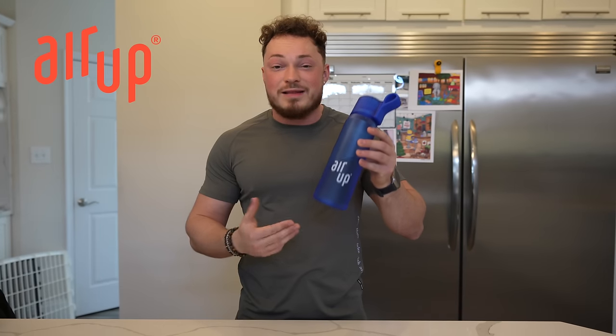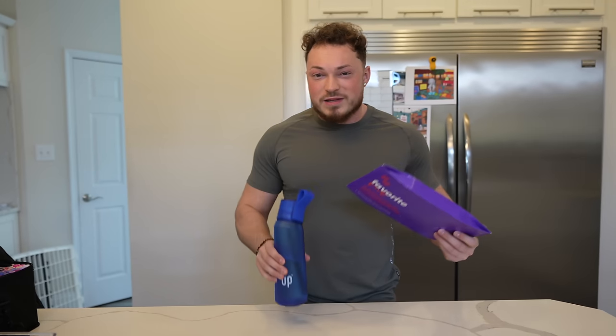What up everybody, how you guys doing today? Hope everyone's having a great day so far. We have a really fun and exciting new sponsor for today's video. The brand is called Air Up. It's a completely new and unique hydration experience that allows you to flavor plain water through scent. It also has no sugar or calories, which makes it a healthy alternative to other sugary flavored drinks. I'm going to show you guys how this works.